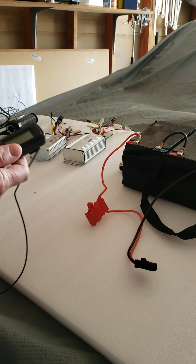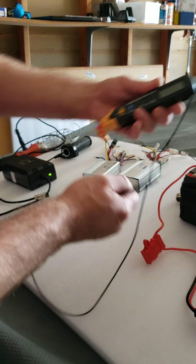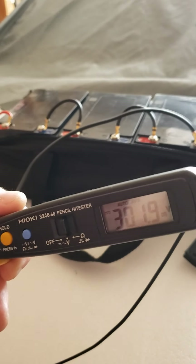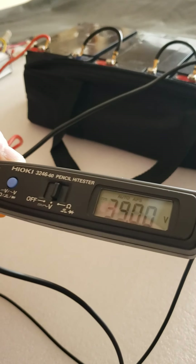So of course the first thing to check would be to take a voltmeter and to test your battery plug — how many volts are coming out? In this case, 38 to 39 volts, which is pretty good.